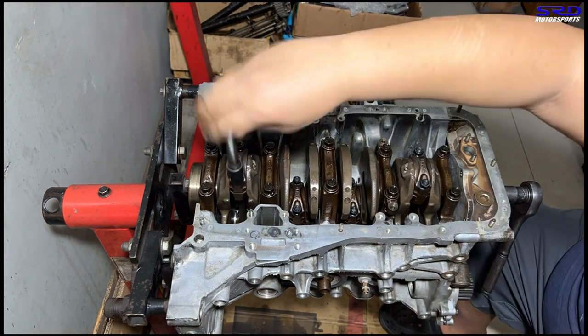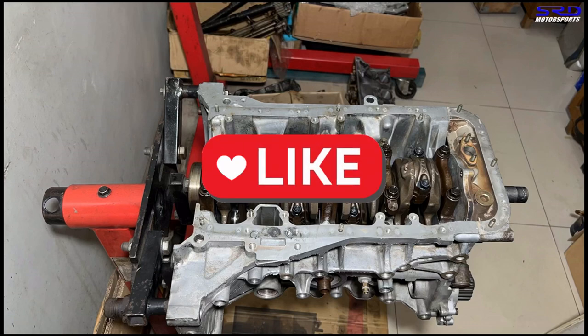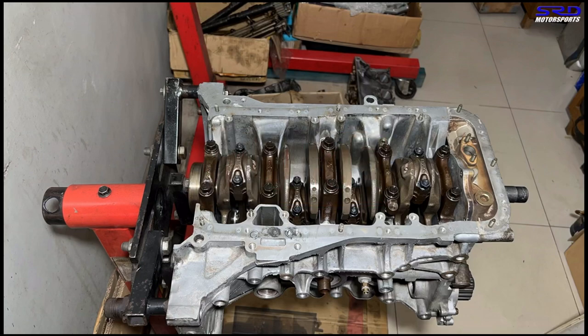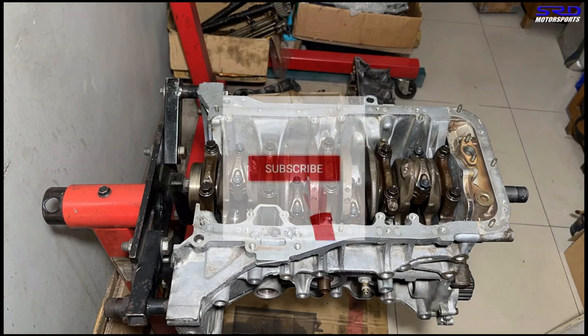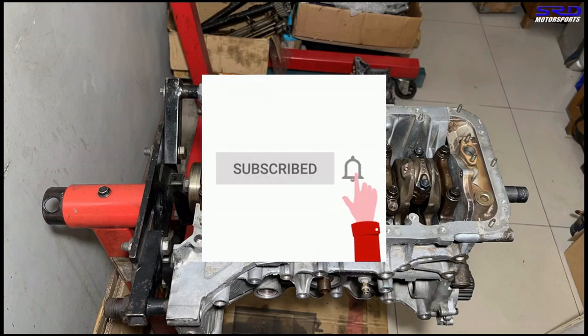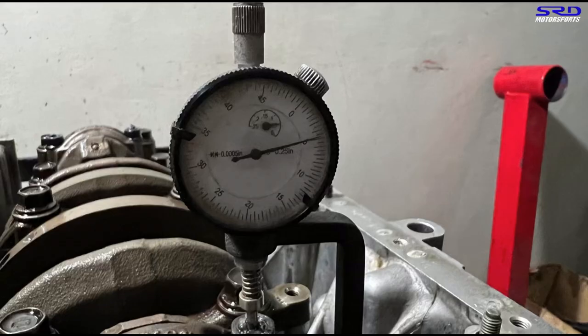Now we stretch the rod bolts. We loosen each rod bolt and make sure the gauge is at zero, then torque to 28 foot-pounds, achieving 0.0050 to 0.0055 inches of stretch as ARP suggests. We confirm this on all four rod bolts.